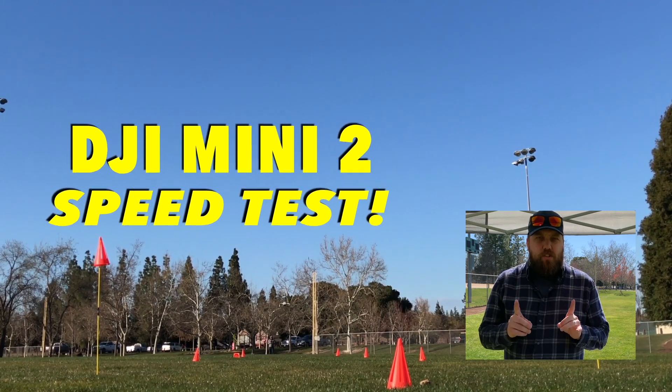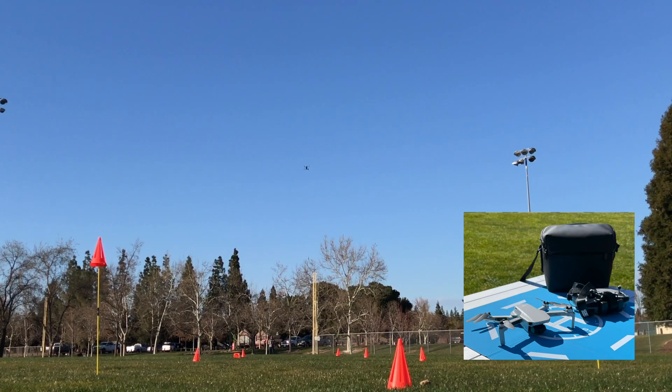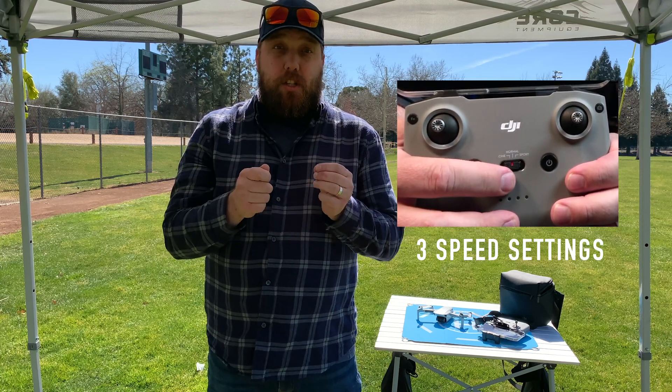Does the DJI Mini 2 actually reach the rated top speed of 35 miles an hour? Well, in this video, we're going to put this drone to the test. You may not realize this, but the DJI Mini 2 has three speed settings so that you can dial it in to your liking.